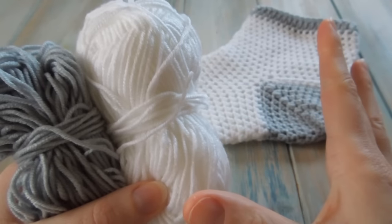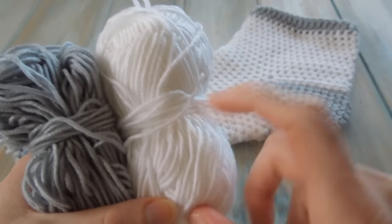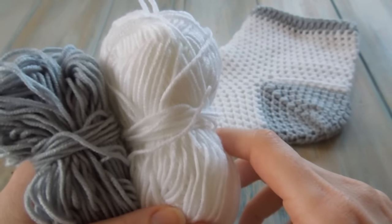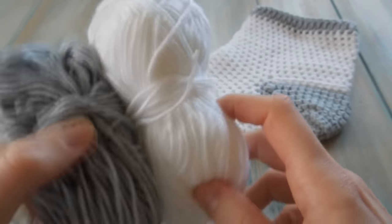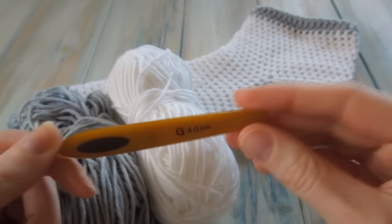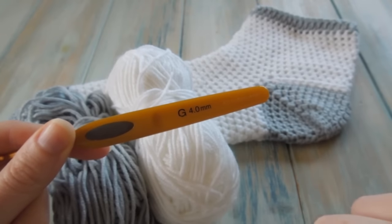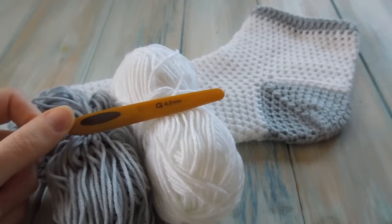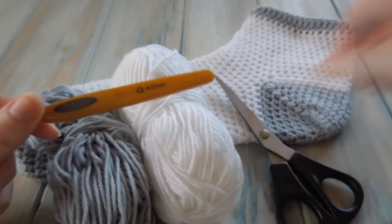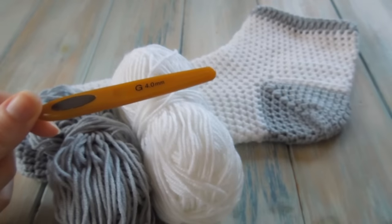Both feet are the same pattern. This is a DK light worsted weight yarn, so it's a yarn weight of 3. This is our Happyberry Baby Snuggles DK yarn, which you can get on our website for a limited time only. We're going to be using a 4mm G crochet hook, and it's a good idea to have a pair of scissors and a yarn needle for sewing in those ends.